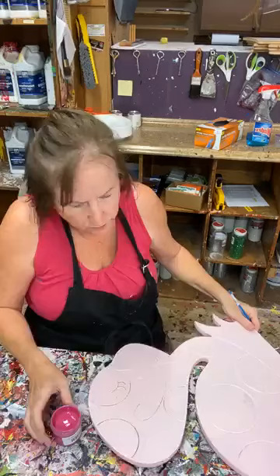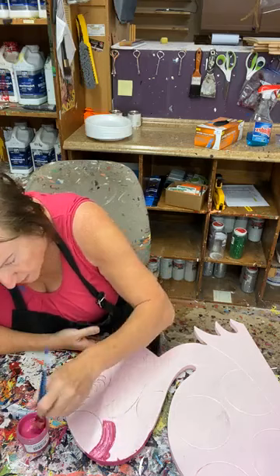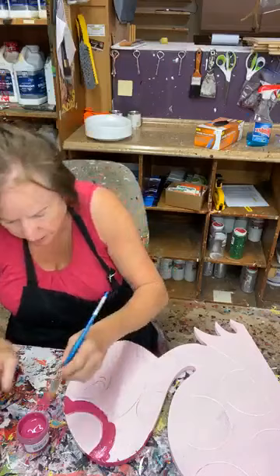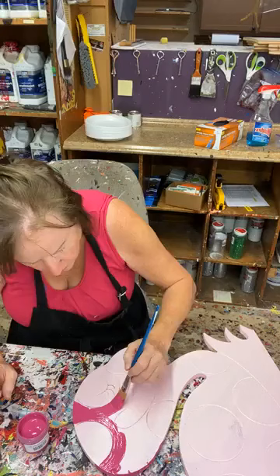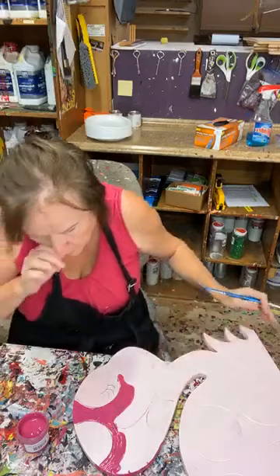I'm going to put a lot of dark pink on this second flamingo too. Flamingos are always a hit — people like them. This part right here between the bill and the neck will be white, and I'm going to do the bill in yellow. I've already got stakes in it so I've got to be careful.